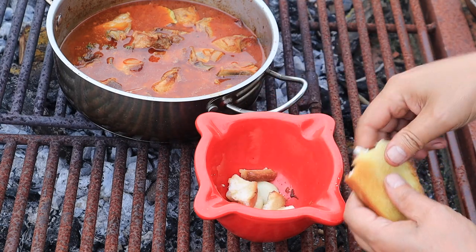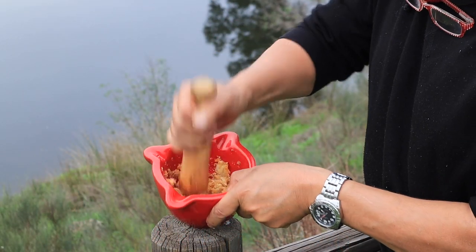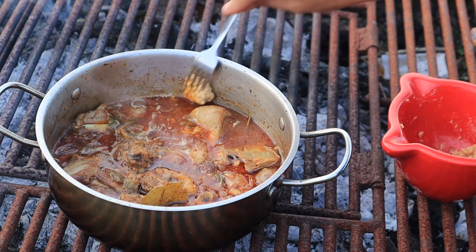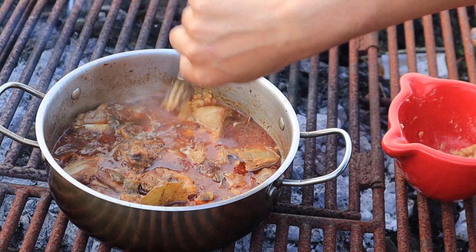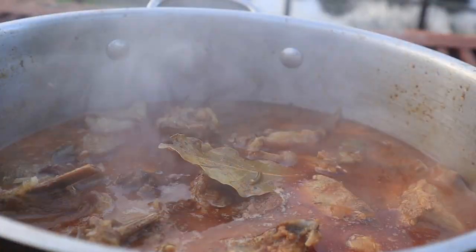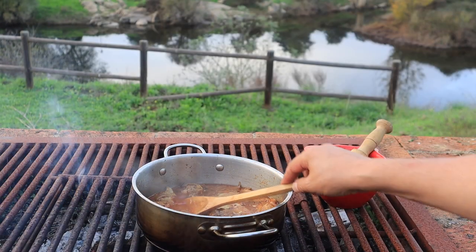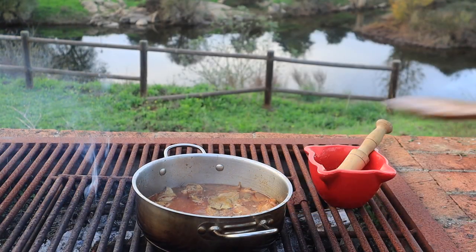Bash up the garlic and a slice of toast to form a fairly smooth paste. And with just a few minutes to go, incorporate this picada into the sauce to thicken it. Finally taste and adjust the seasoning as necessary.